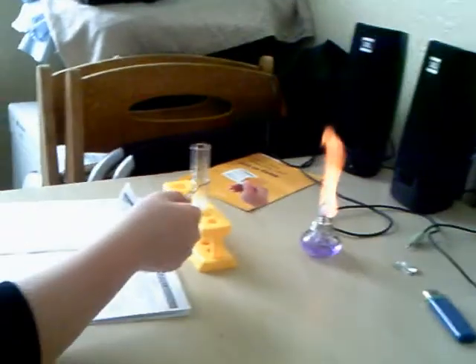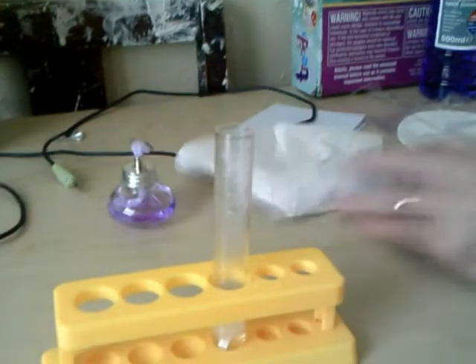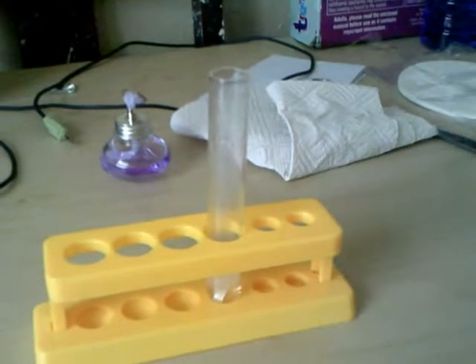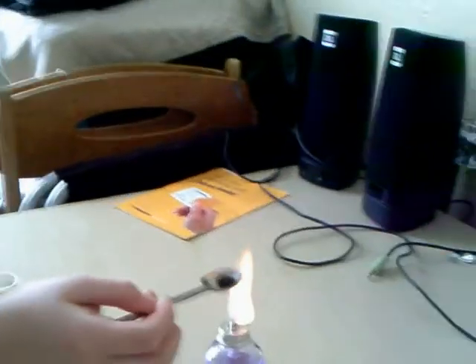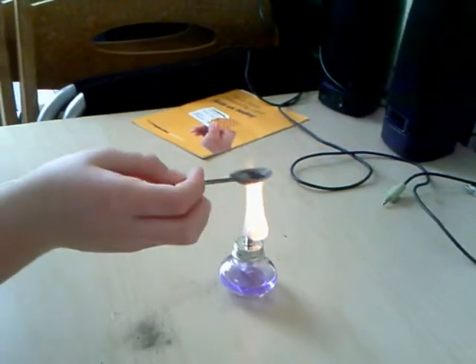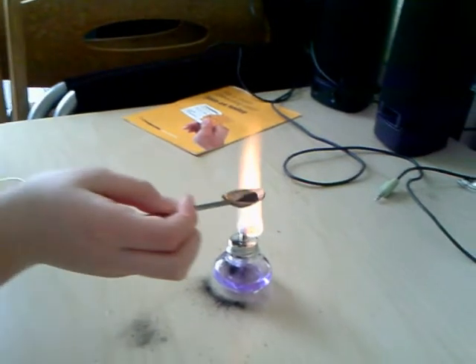The first time we put iron filings over the top of a flame and slowly poured it bit by bit. As you can see, it created a firework effect, and this is because they do actually use iron filings for fireworks.